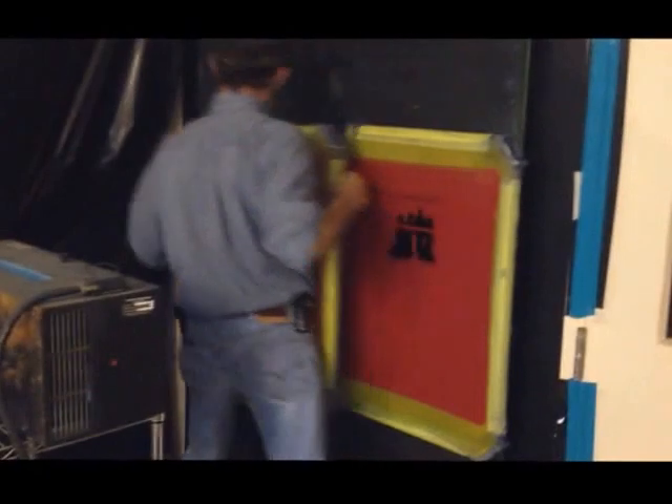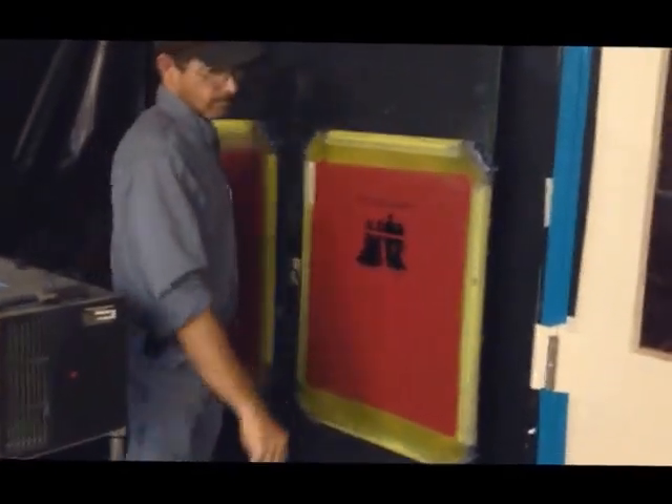That's Greg and Rob at Mind's Eye Graphics. We look forward to some comments on our new improved exposure and washout system. Have a great day.